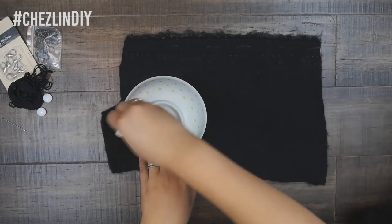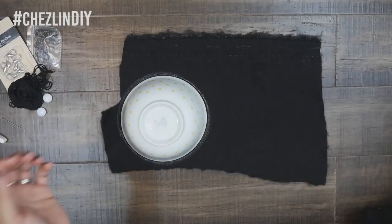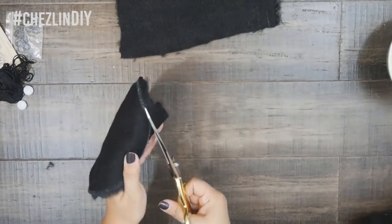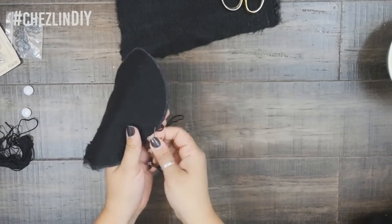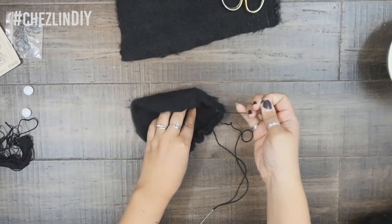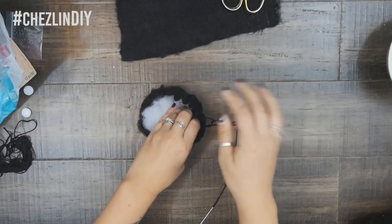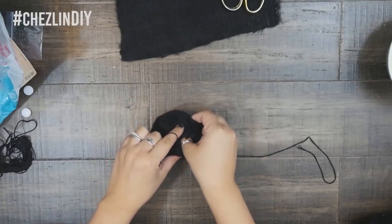First I traced the rim of a bowl onto the back of the faux fur. The size you choose will determine how big the puff ends up. This bowl was about six inches in diameter and the puff ended up being about the size of a racquetball — that's a little bit smaller than a tennis ball. Then I cut it out. I threaded some embroidery thread onto a needle and went around the edge with a fairly chunky straight stitch about one fourth to half an inch in from the edge. Once I made my way back to the starting point, I pulled the ends to start bringing the edges together. Once it was in sort of a cup shape, I stuck in some polyfill — about a handful. Then I continued pulling the embroidery thread and once it was totally closed up, I secured it with a knot.